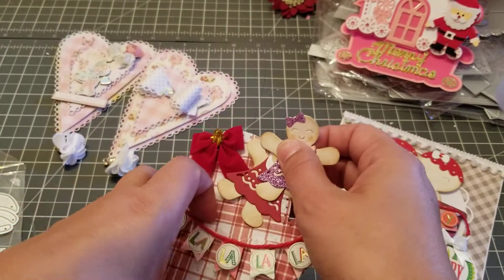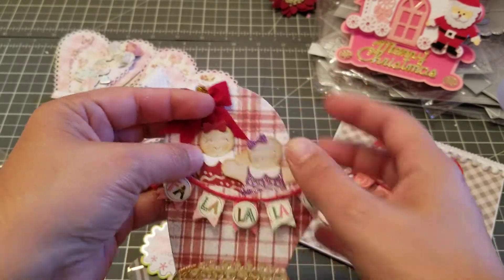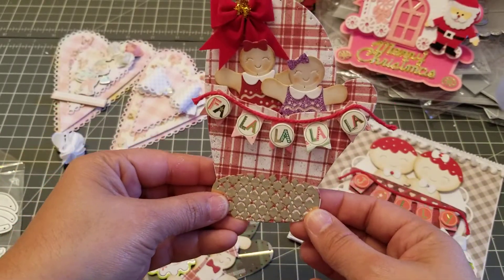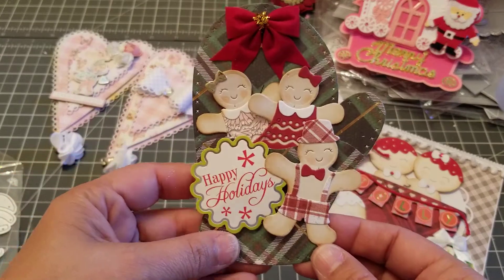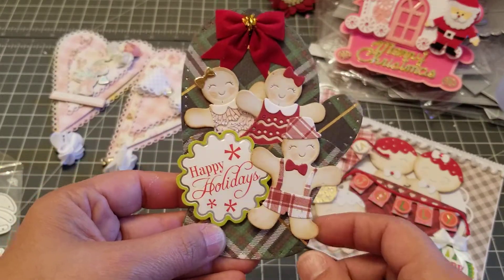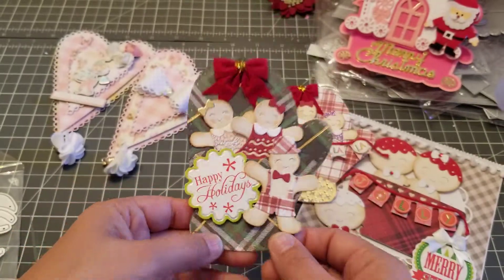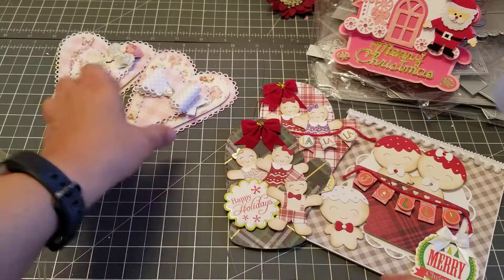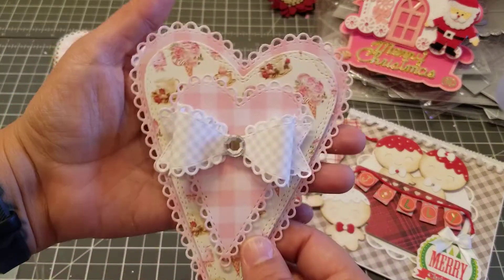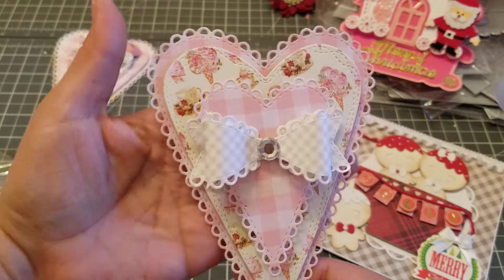I turned the mitten into a little pocket where they get stuffed in there. Then I made this one — that's the little boy again, and they come out except this one he's stuck there. Look how cute — love love! These are the hearts — how freaking gorgeous is this heart!